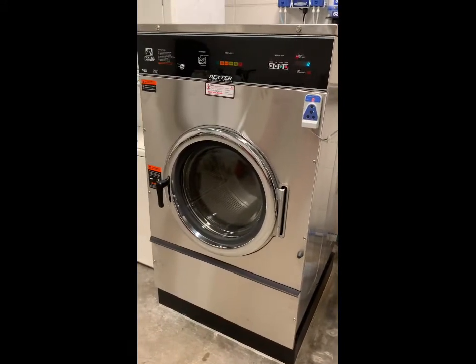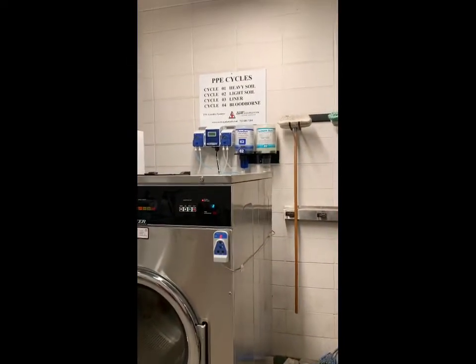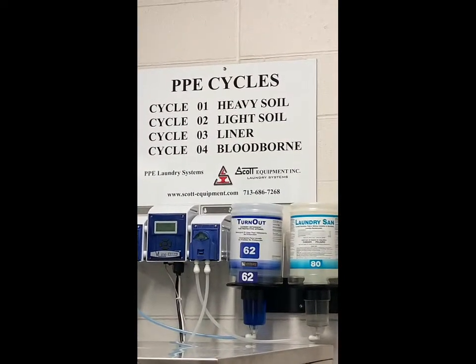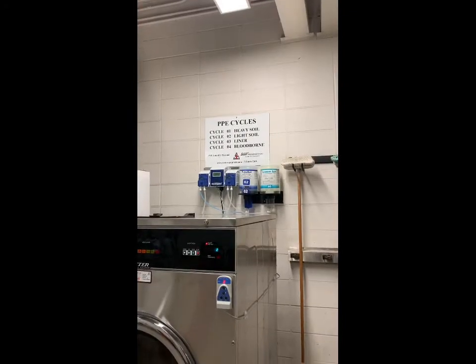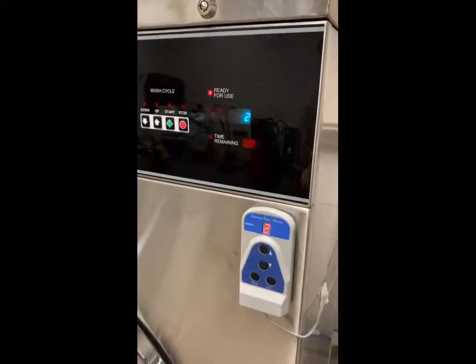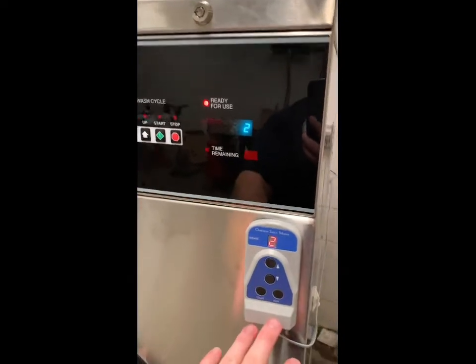Once you have everything loaded into the extractor, you'll need to determine what type of cycle you want to run. There are four different cycles, which I'll go over later in the video. Once you determine which cycle you want to use, you'll come over here and use these four control buttons along with this remote.